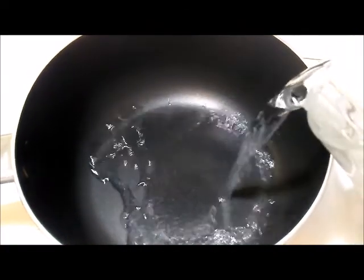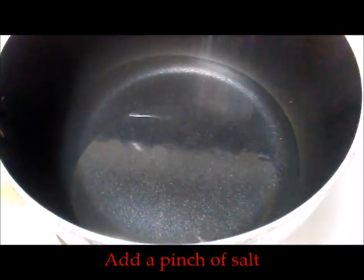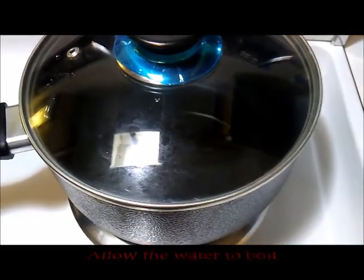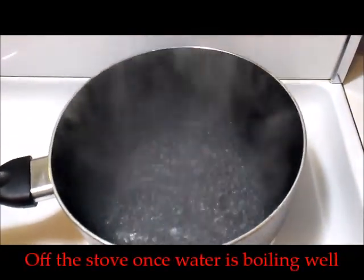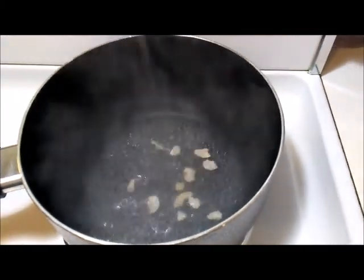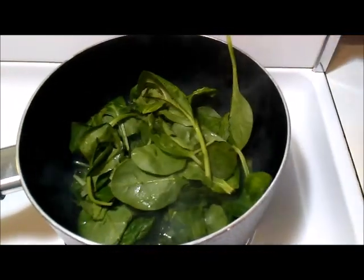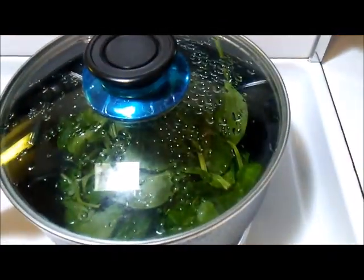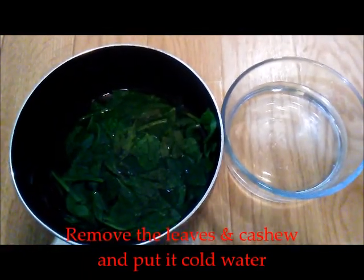I have taken a vessel and pouring in around three cups of water and a pinch of salt. Allow this water to boil, and once it is bubbling up very well, turn off the flame. I'm adding in few cashews and the spinach leaves. If you want, you can chop the spinach leaves before adding. Allow it to sit in this hot water for around 10 minutes — this process is called blanching.